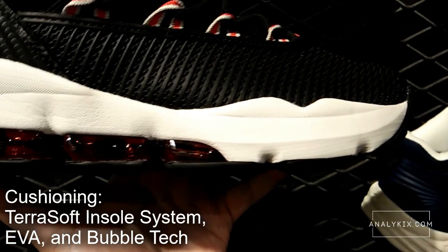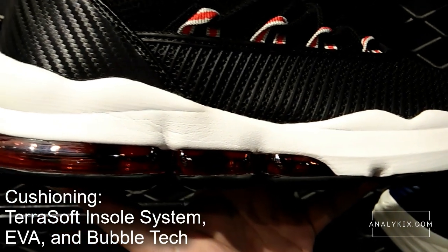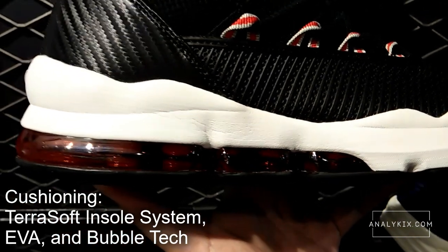Cushioning is made up of a TerraSoft insole system which you can find inside the shoe, a full-length EVA foam, as well as bubble tech which starts from mid-foot to heel.